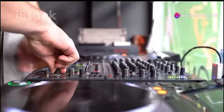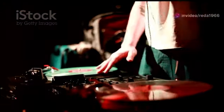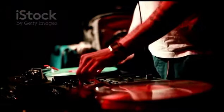Want to spin like a funk pro? This is your ultimate guide to DJ mixing. Funk music is all about that groove and rhythm. Did you know James Brown is called the Godfather of Soul because he laid down some of the funkiest beats?